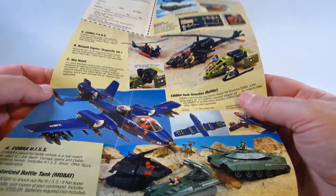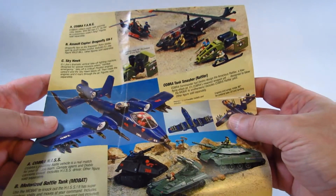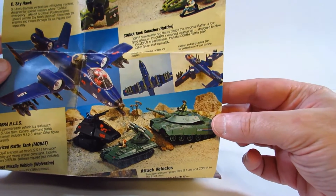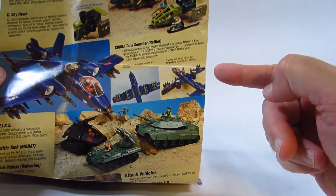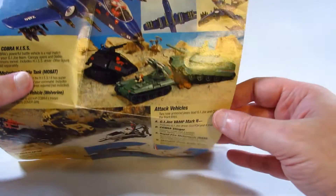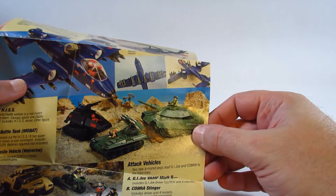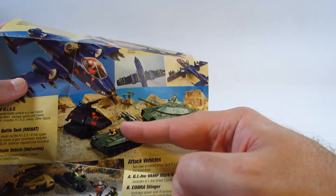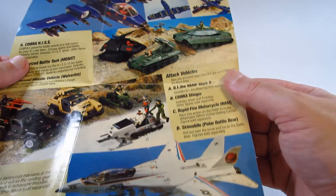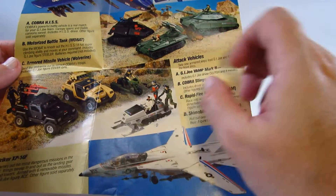Here's the Rattler — this is when the Rattler was introduced. They showed what you could do: turn the wings so it can land and take off vertically, which felt very impressive. We have some nice tanks: the MOBAT, the Wolverine, and the HISS tank. Then a few more vehicles: the RAM cycle, the Polar Battle Bear, VAMP Mark 2, and the Cobra Stinger.